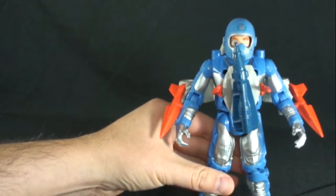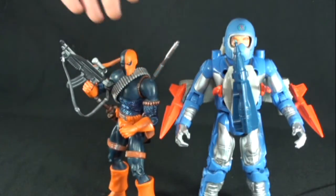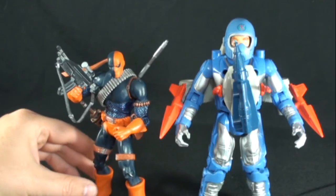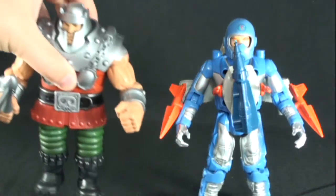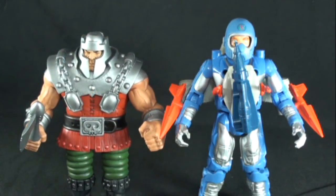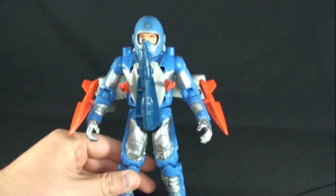Real quick size comparison: here he is next to DC Classic Deathstroke, which is a six-inch fig, so you can see how big he is. And here he is next to Masters of the Universe Classic Ram Man. Very nice — I do like these figs. I love the show.